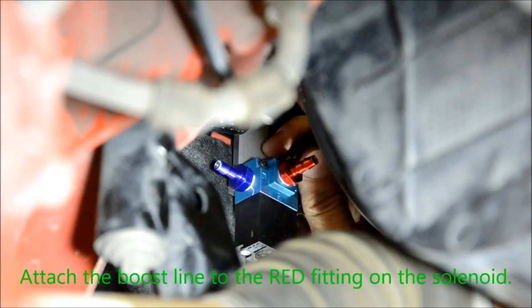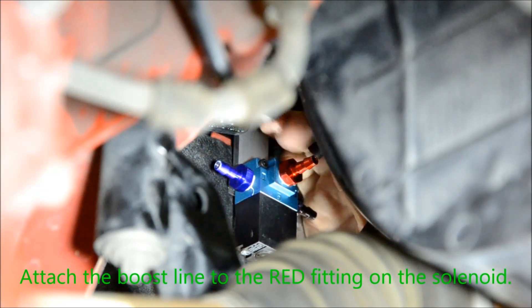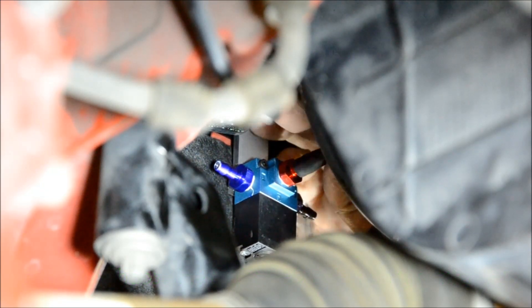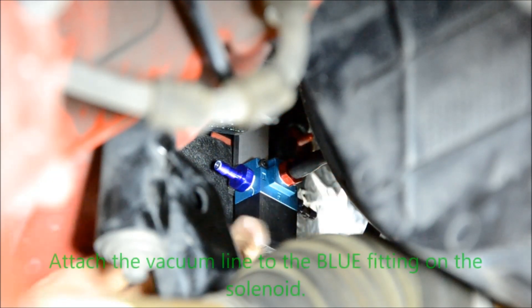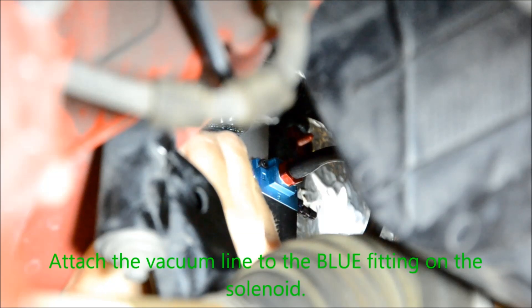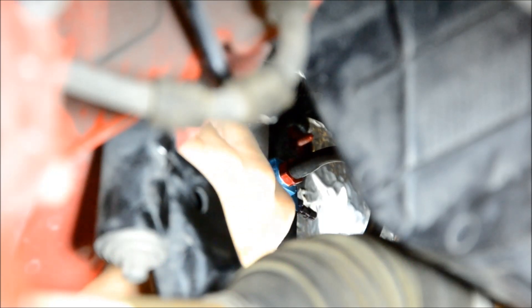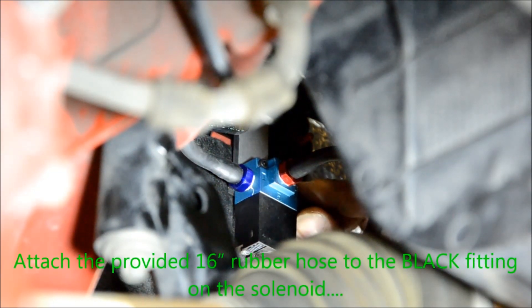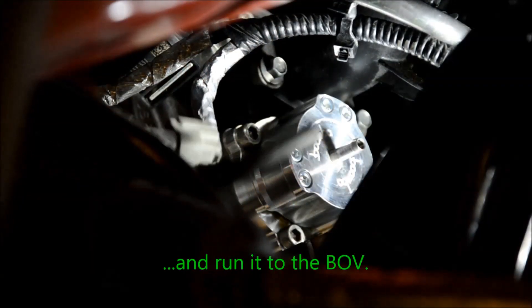Attach the boost line to the red fitting on the solenoid. Attach the vacuum line to the blue fitting on the solenoid. Attach the provided 16-inch rubber hose to the black fitting on the solenoid and run it to the blow-off valve.